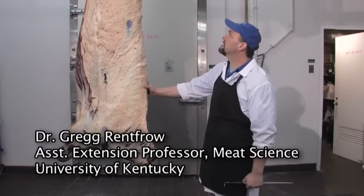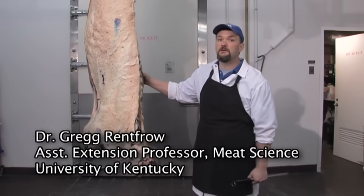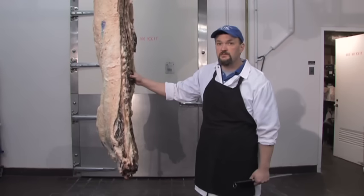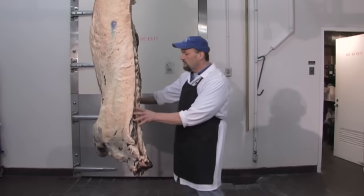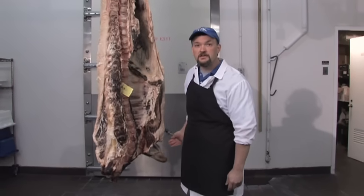This is your standard beef carcass. This animal came into the slaughterhouse weighing at almost 1,300 pounds — he's 1,295 pounds — which caused him to throw an 830-pound carcass weight.